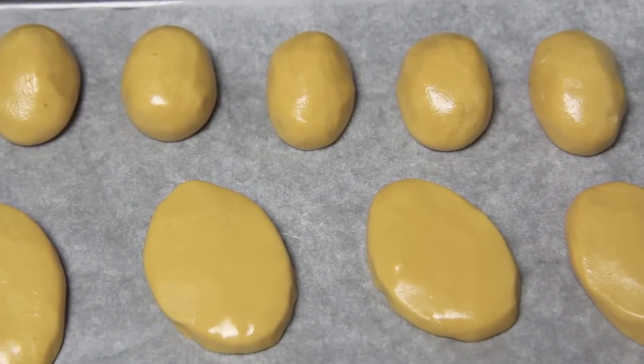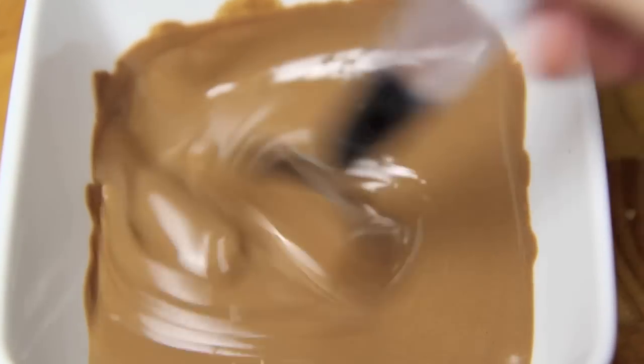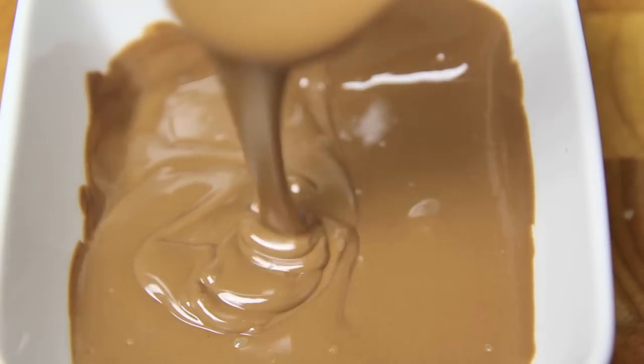Then we're going to pop those into the freezer for about 10 to 20 minutes. While they're in the freezer we're going to melt some chocolate and then set that to one side to cool.